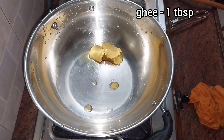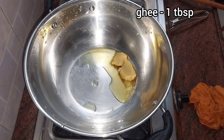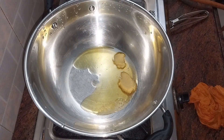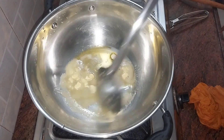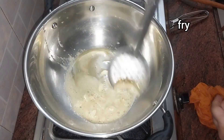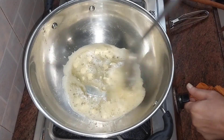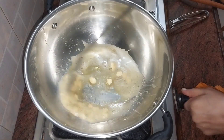At first, we will add a tablespoon of oil to a pan. We will add cashew nuts and dry grapes. We will add golden rice. We will add a carrot. I will add the carrot in a mixer jar.